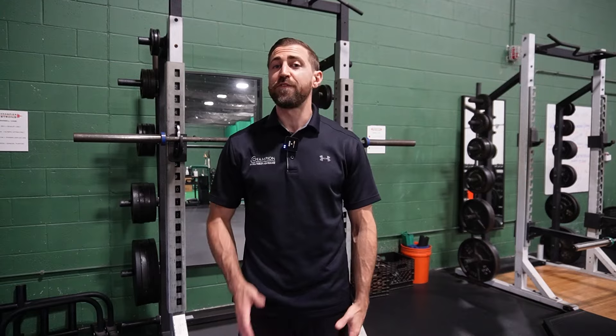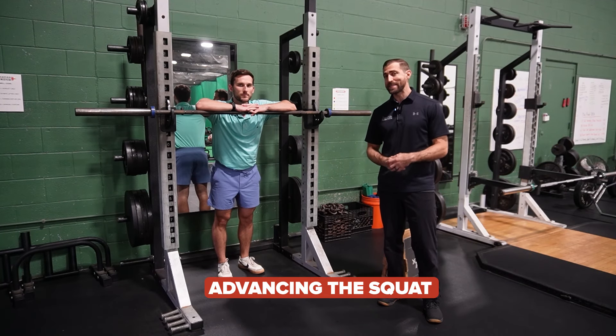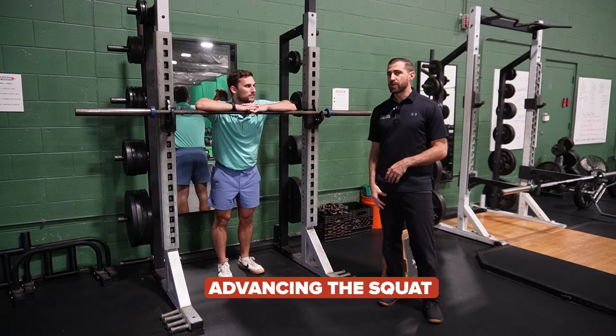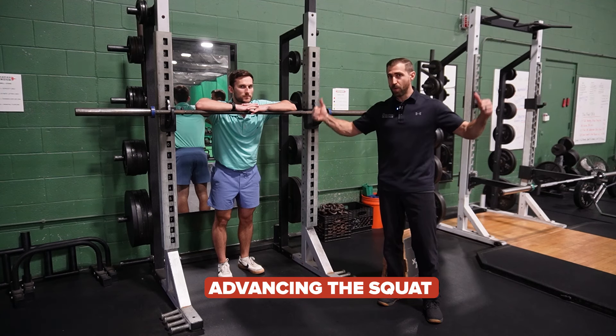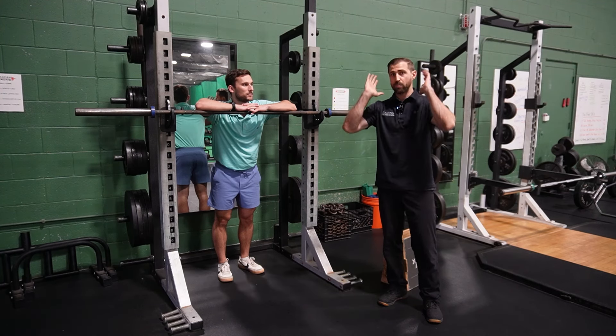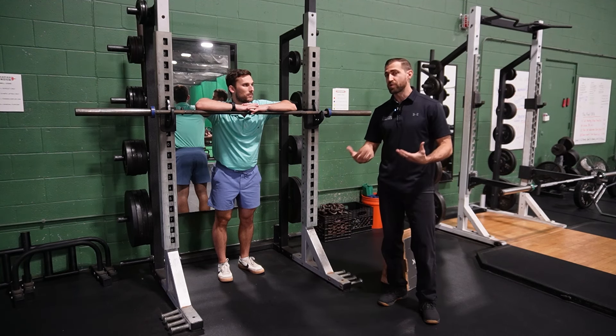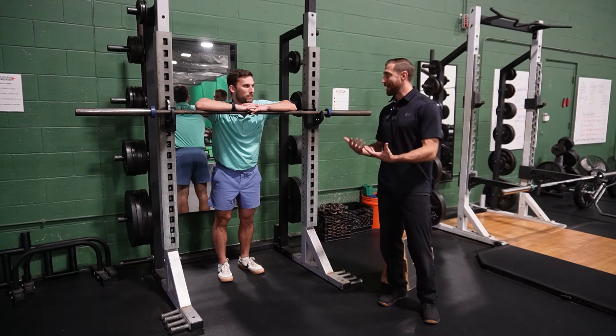So we're doing squats again, this time using a barbell. You can use whatever variation you'd like. With a barbell back rack, you'll be using more load. With a front rack, you're probably using a little less load, but it keeps you more upright and drives the knee forward, putting more strain on the knee. Both of those are going to be good exercises.